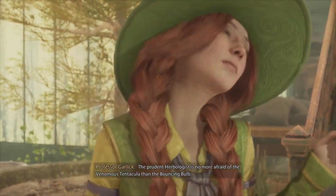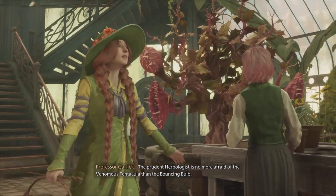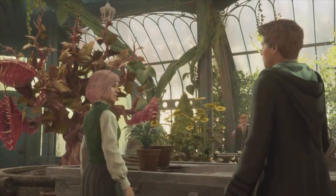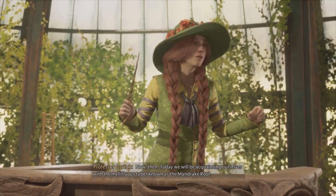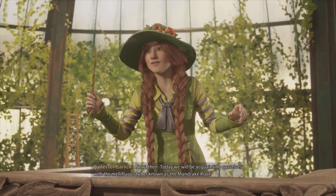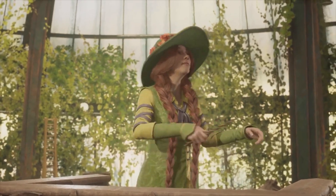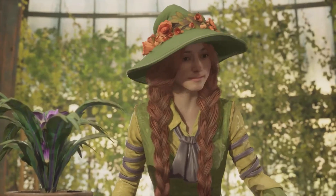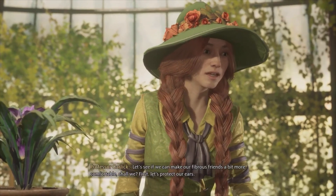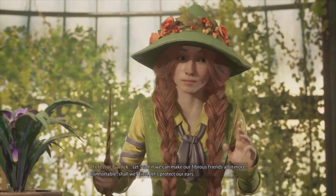The prudent herbologist is no more afraid of the venomous tentacular than the belting bone. Now then, today we will be acquainting ourselves with the mellifluous tuber known as the mandrake root. Let's see if we can't make our fibrous friends a bit more comfortable, shall we? First, let's protect our ears.